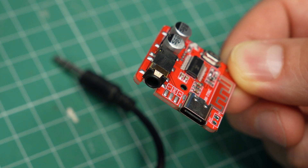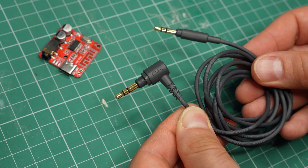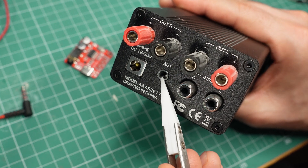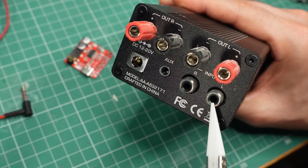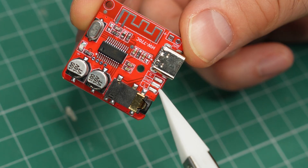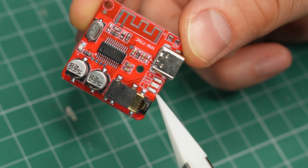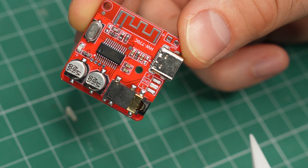To connect the Bluetooth receiver to a set of speakers, the easiest way is to use its 3.5mm jack with the appropriate cable depending on what you're connecting it to. For example, an old iPod dock may have a 3.5mm input jack on the back, but a hi-fi amplifier will probably have RCA connectors. For more advanced DIY projects, you can solder your own wires to the pads — there are two for left and right channels and one for a common ground connection. Keep wires as short as possible to prevent them from picking up any noise.